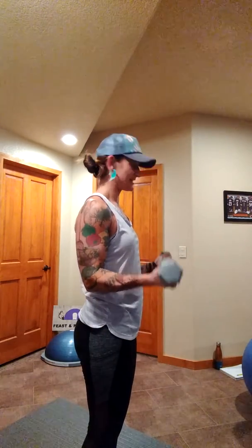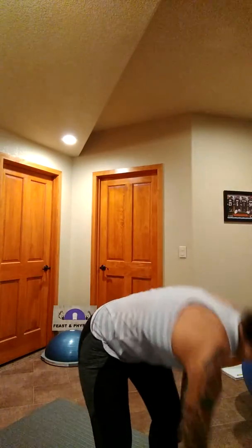Now we do the bottom half — seven reps. These get hard real fast! I did those yesterday, so I'm totally feeling them today.